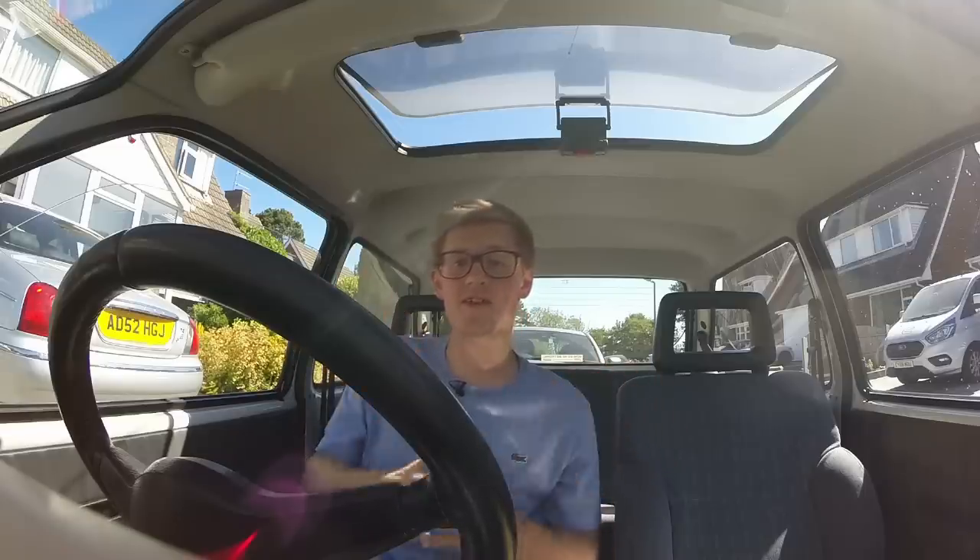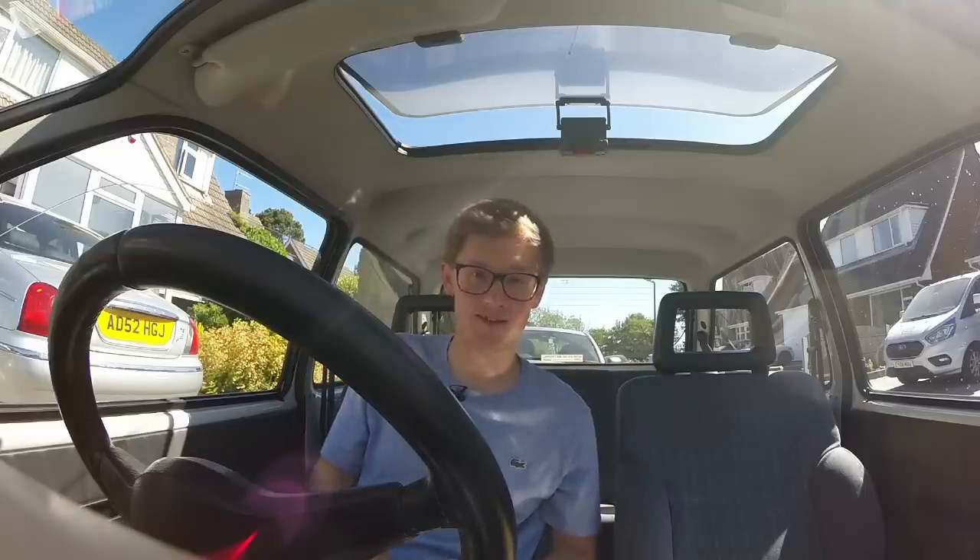Over the last nine months of making videos, a number of people from outside of the UK have asked me questions about number plates. Recently I thought I could make a video about that. So here you go, everything you need to know about UK registration plates.